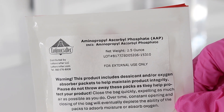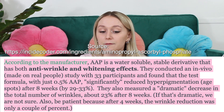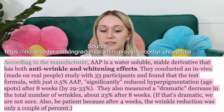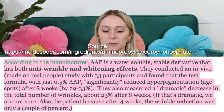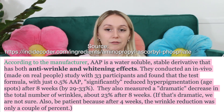According to the manufacturer of this ingredient, it has both anti-wrinkle and whitening effects. They did an in-vivo test, which is a test done on real people. They included 33 people and found that just 0.5% AAP significantly reduced hyperpigmentation after eight weeks by 39 to 33%. They also claim a dramatic decrease in the total number of wrinkles — about 23% after eight weeks. We can't take these claims too seriously as this is an in-vivo study done by the manufacturer, so more research needs to be done.